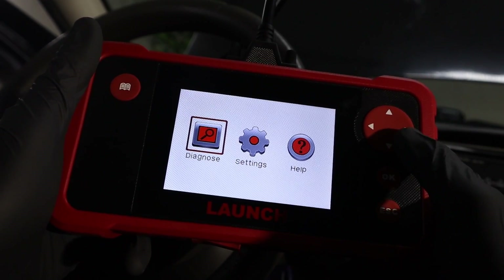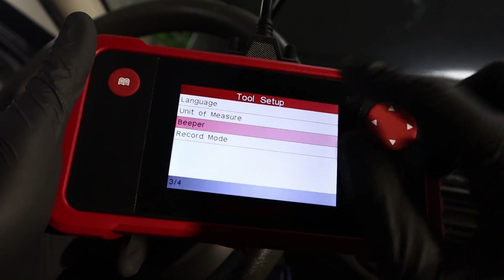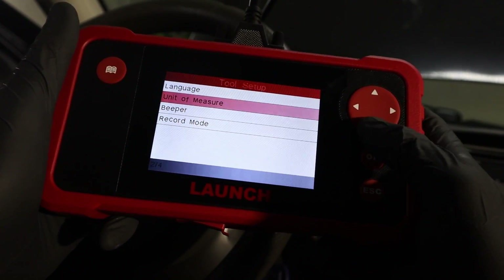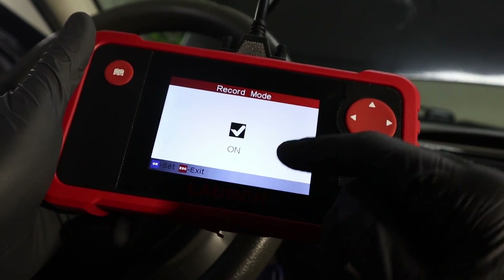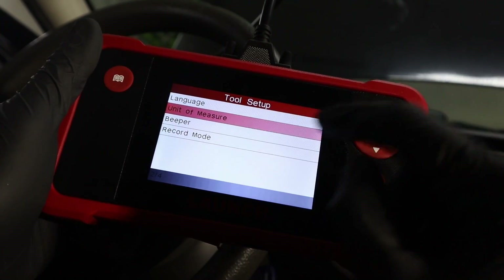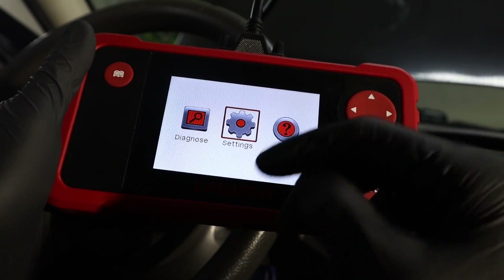Right now we have three options: Diagnose, Settings, and Help. In Settings, the first thing I did was disable the annoying beeper, but if you like it beeping you can set it up here. You can also enable or disable record mode, which will record your live data and diagnostic trouble codes so you can review them later. You can also change the unit of measure and language. Nothing complicated — the setup is easy.